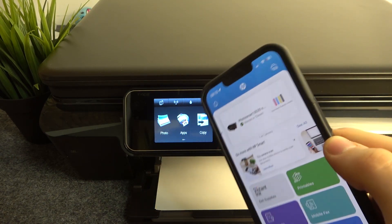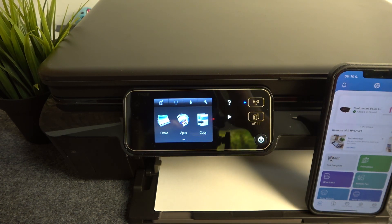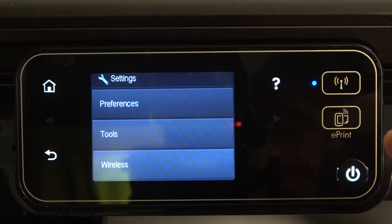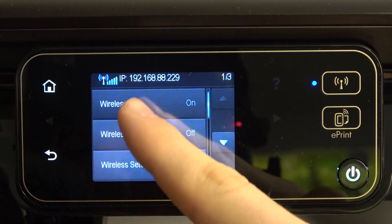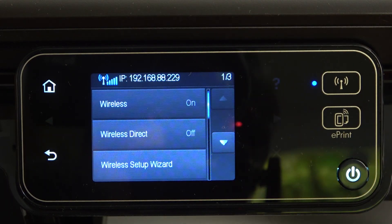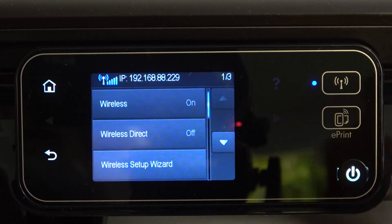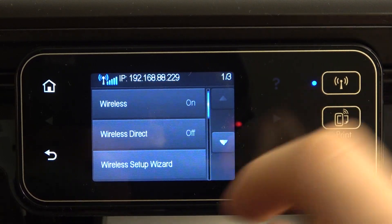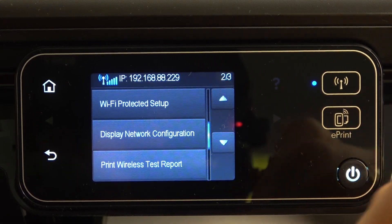Your printer must be connected to the same Wi-Fi network. To check which Wi-Fi network your printer is connected to, click on the settings button and find 'Wireless.' Here, as you can see, my wireless is enabled. If you see an IP address here, it means you are connected to the Wi-Fi network. If your Wi-Fi button is constantly lit with a blue color, it means your printer is connected to the Wi-Fi network.